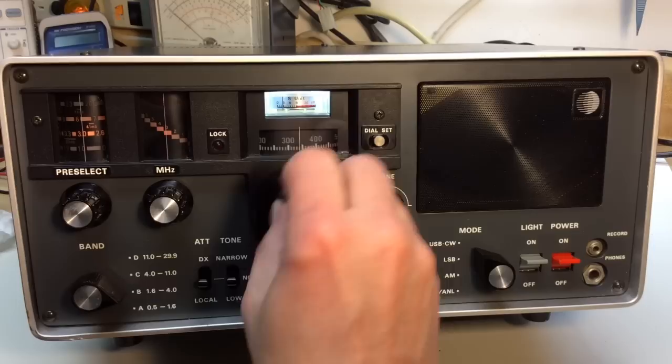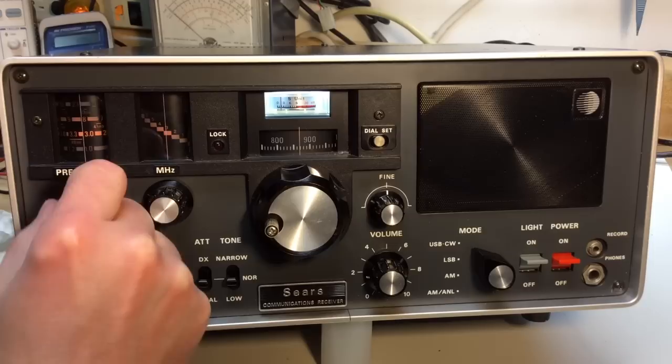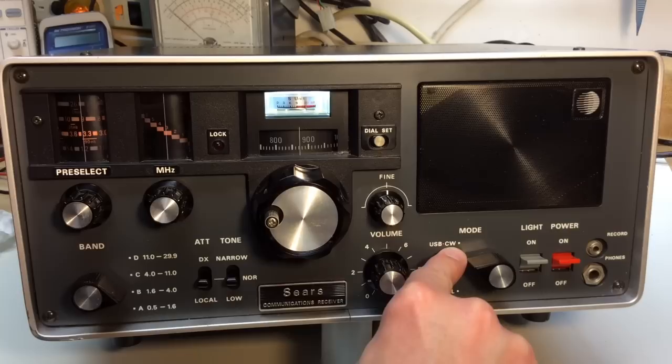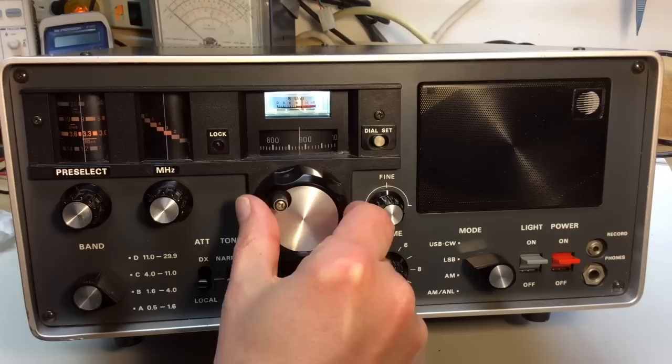Let's go up into the ham band section. We need to come back to the preselector and re-peak that. Now we should hear some signals, and we need to be in lower sideband — on this band it's below 10 MHz. I was on the CW position from earlier, so I'll switch to lower sideband and we should be able to tune in some signals.